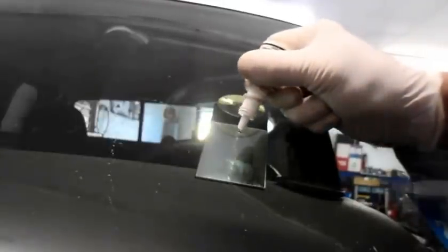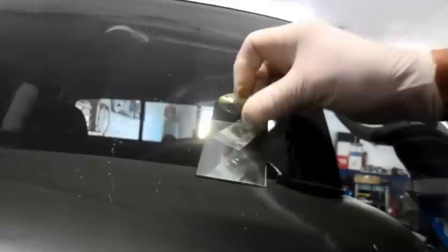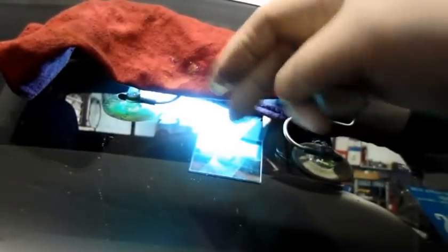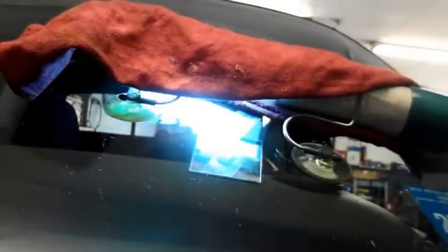We're going to put one drop of the pit sealer on the fracture area, just like that. Then you put a tab of plastic over it like that, and then we're going to put the UV light back on again. We're going to let that light cure that spot for three minutes, and when we come back we'll take that plastic tab off and clean it up. We'll be back in three minutes.